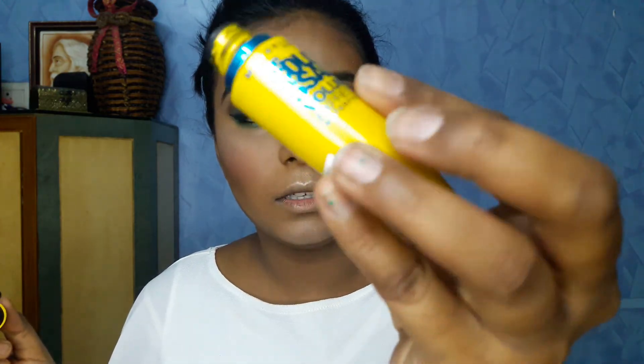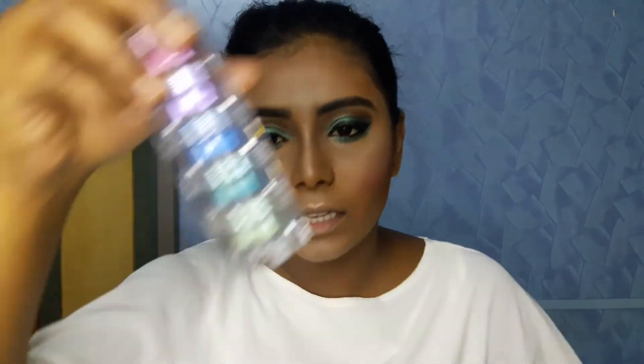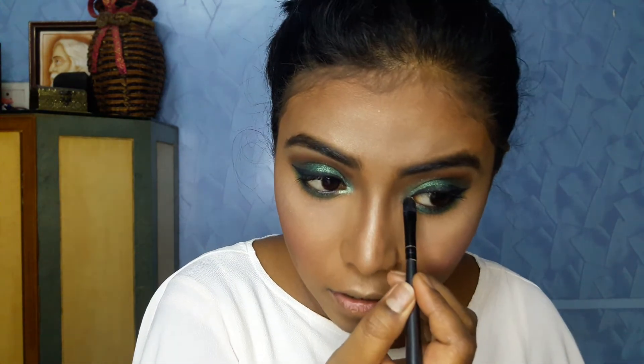Done with the eyeliner part and now I'll do my lashes using the Maybelline Colossal Volume Express mascara. Then I'll use a light green pigment from the Faces Stackable Glitter and apply it on the inner corner of my eyes. I'm also thinking of doing an inner corner wing.